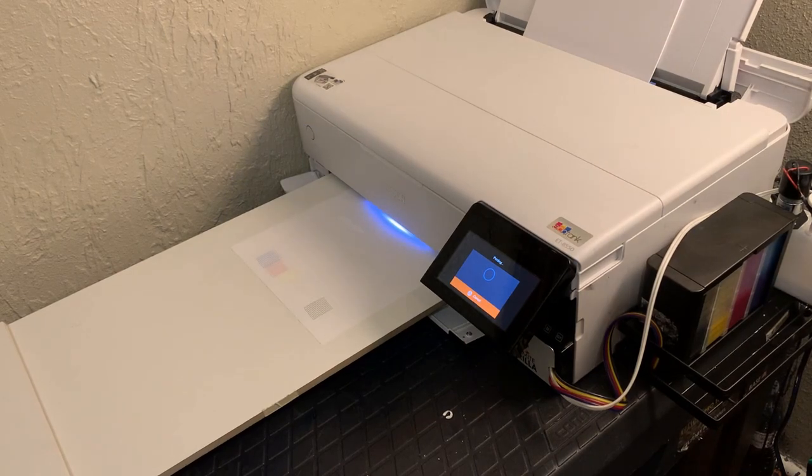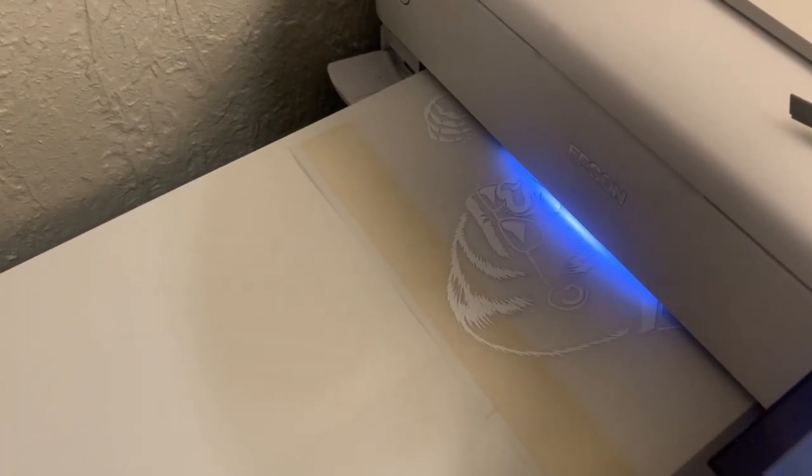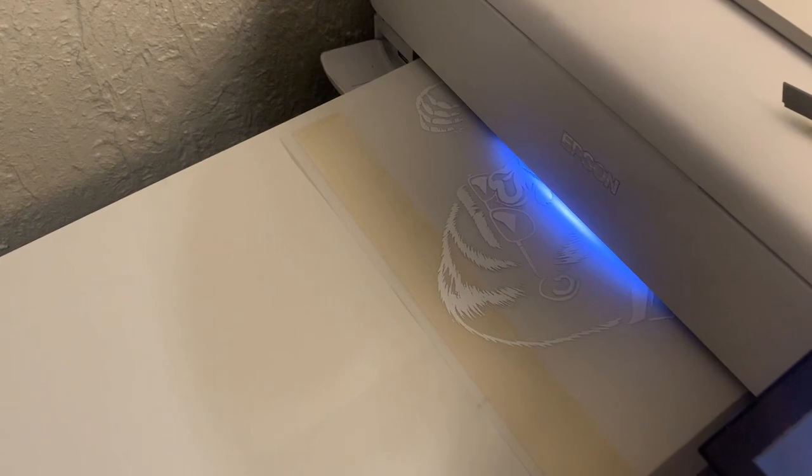I ran three head cleanings from the maintenance menu and checked for the white ink to show up on a nozzle check. Once I saw the white ink show up, I threw together something in Photoshop and printed it off in AcroRip.